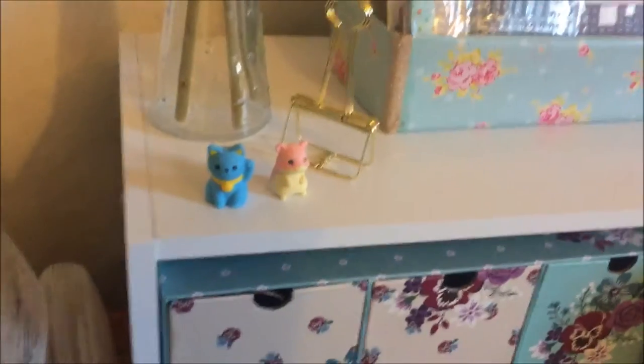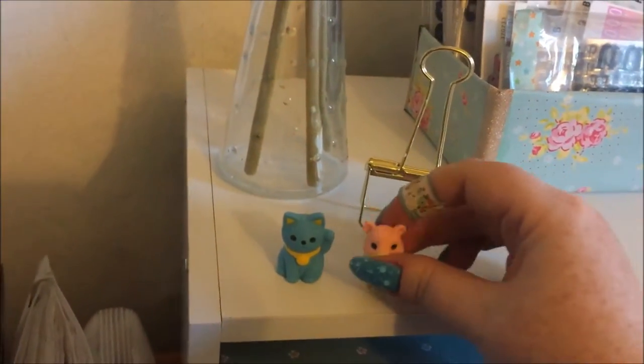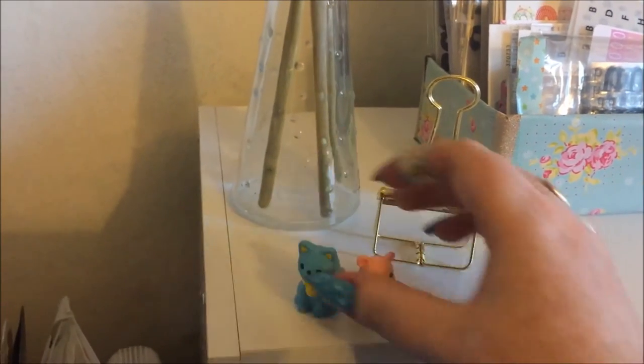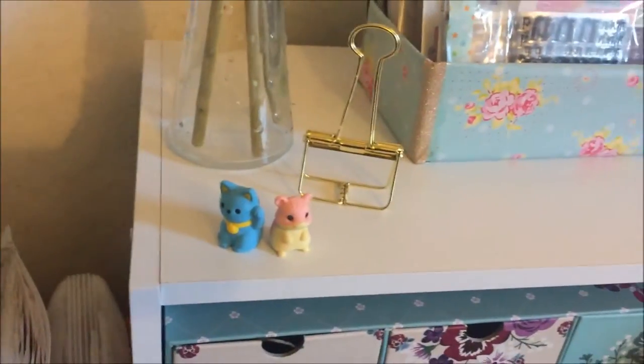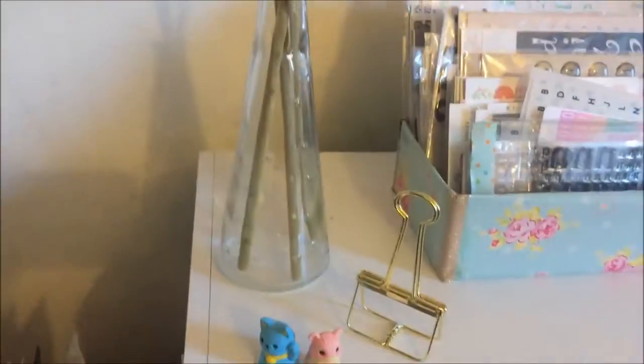These little novelty erasers were gifts from people — I will never use them because they're too cute. I've got my beautiful Kikki.K clip, and that lovely vase was a gift from someone.